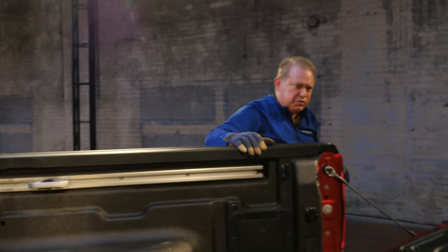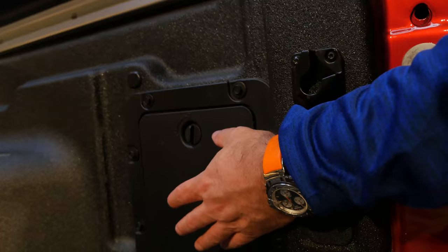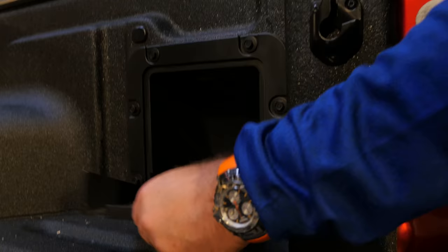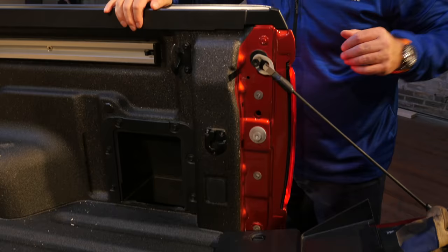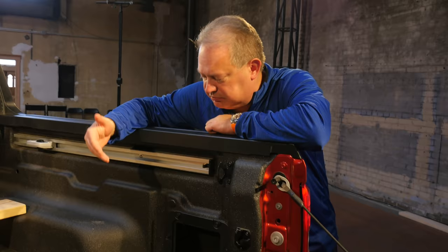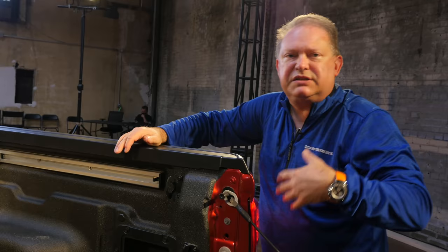I also wanted to point out a very innovative feature that made use of what's otherwise dead space — this is what we call cubby storage, standard on XLT and Lariat. There's hidden storage here, and within the hidden storage is more hidden storage. We've taken the dead space between the outer pickup box and the inner pickup box and created a finished, trimmed storage area where you can store things like bungee cords, ratchet cinches — keeping items clean and away from rain or snow.